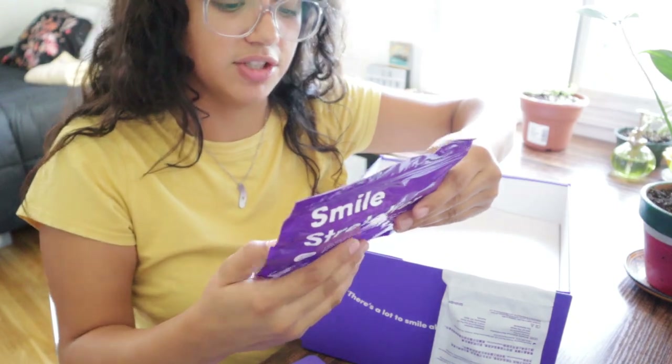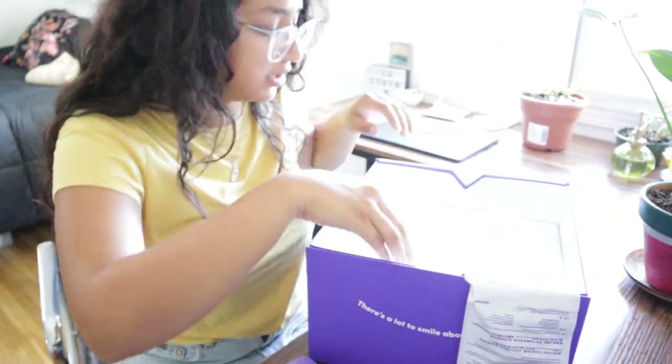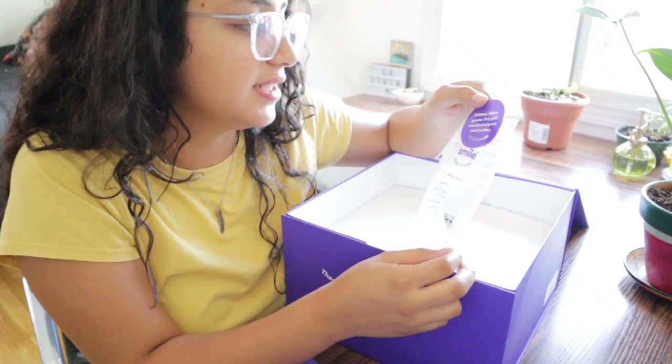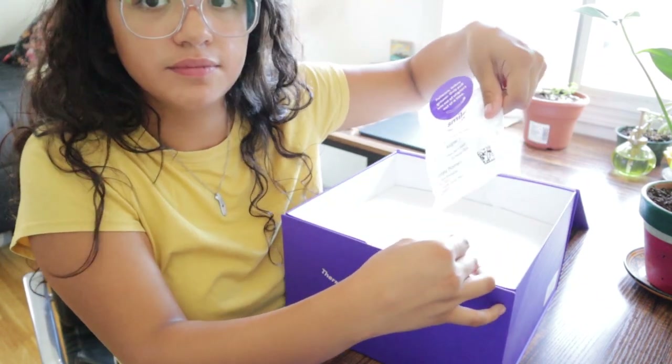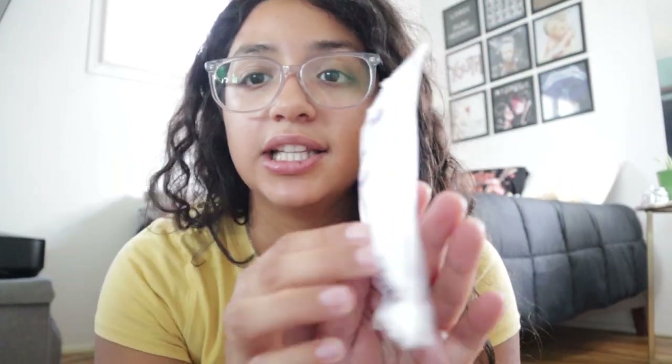Here's the lip balm — oh man, this is so soft and it smells really good. I wonder why they give you lip balm; I wonder if your lips start getting chapped easier. Oh, here's a smile stretcher! This is what we used initially — it stretches out your smile so you can take pictures and they can get a full look at what your smile looks like. So let's rip off the first aligner set — 'Patience, fellow grinner. Only pull one set of aligners at a time.' Aligner one, 22 hours a day. So let's rip this open. I'm so excited. Let's move to the mirror so I can put them in right.